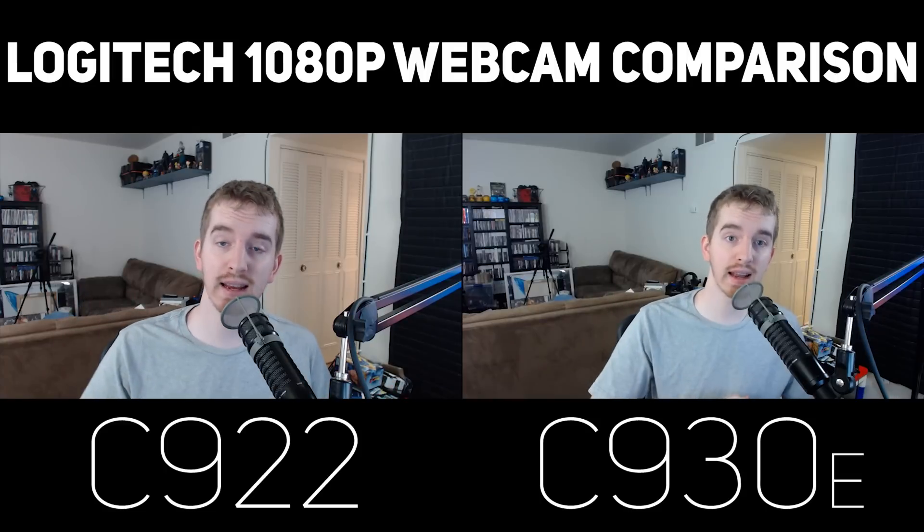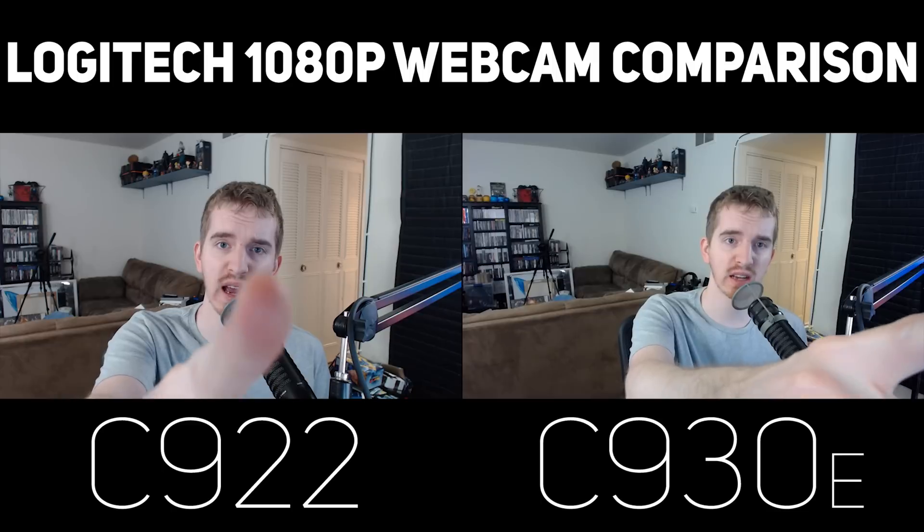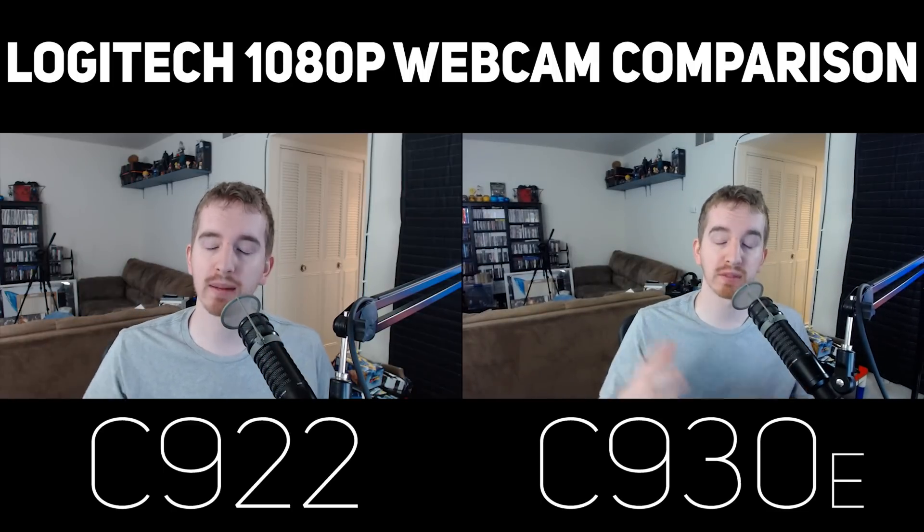My name's EposVox and this is a 1080p 30 frames per second webcam comparison between the Logitech C922 and the Logitech C930E webcams, per request.